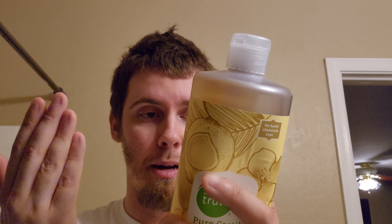The ingredients are pretty much the same as the lavender one I reviewed: organic coconut oil, potassium hydroxide, natural fragrance, sunflower seed oil, citric acid, olive fruit oil, hemp seed oil, jojoba seed oil, and vitamin E. Pretty simple and straightforward.